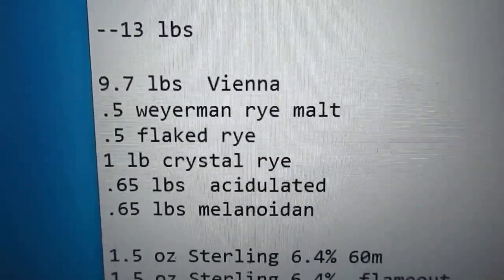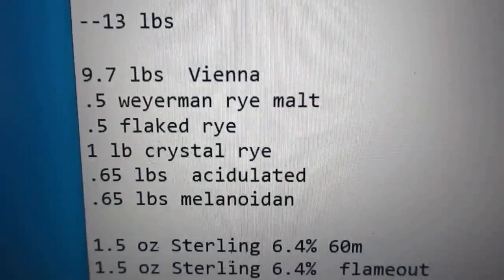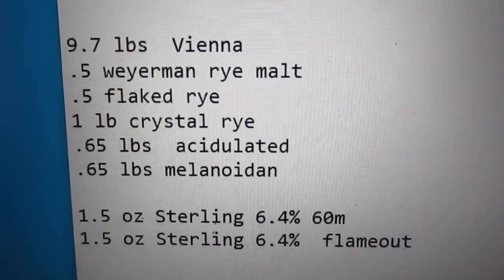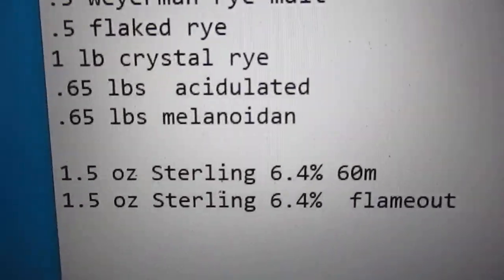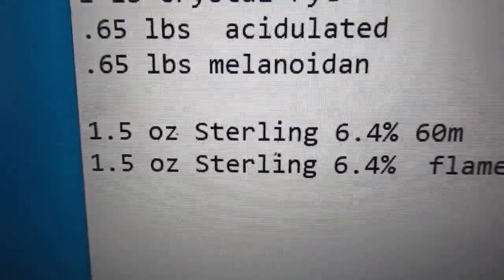So, 9.7 pounds Vienna. It calls for about 15% rye and it called for three kinds of rye. I have half a pound rye malt, half a pound flaked rye, and then there's crystal rye that will give it the color of hopefully around SRM 14. It was also said to have some acidulated and melanoid, and then the hop was pretty clear that it was Sterling.